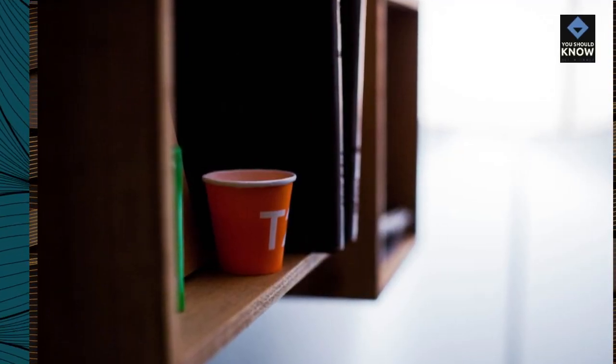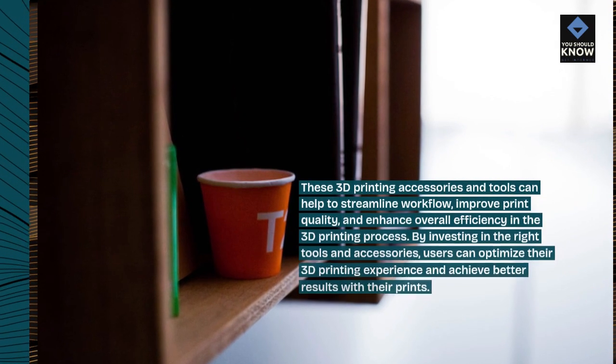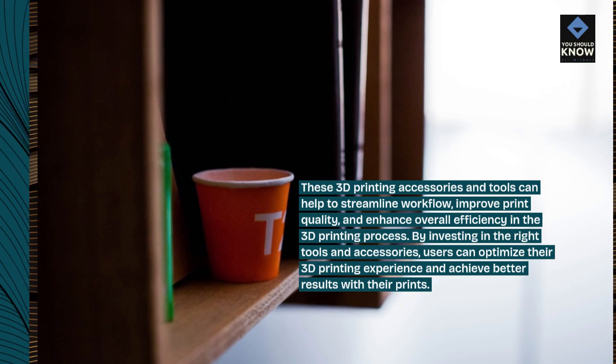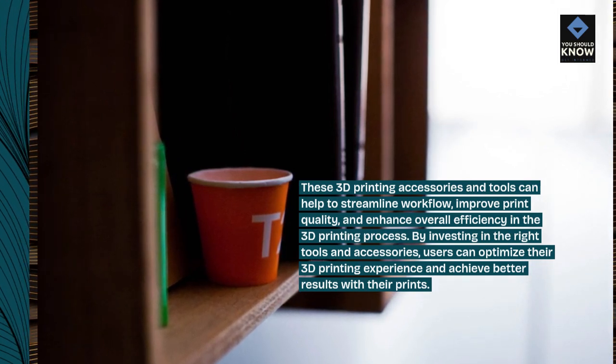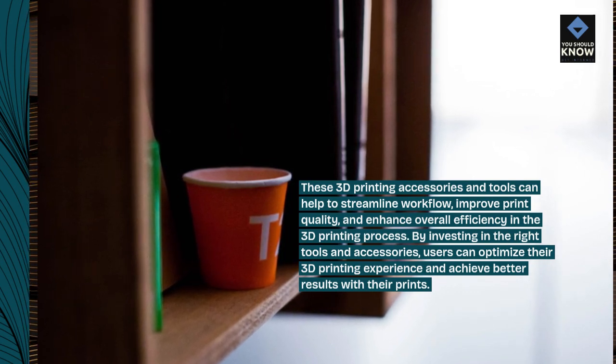These 3D printing accessories and tools can help to streamline workflow, improve print quality, and enhance overall efficiency in the 3D printing process. By investing in the right tools and accessories, users can optimize their 3D printing experience and achieve better results with their prints.